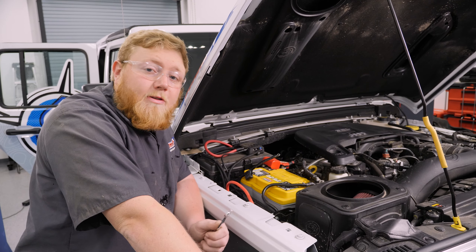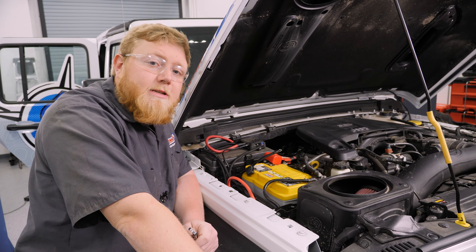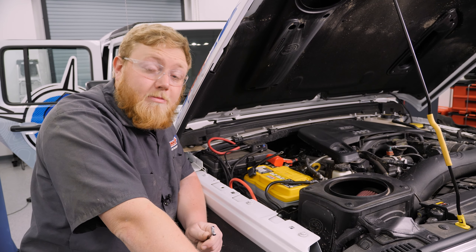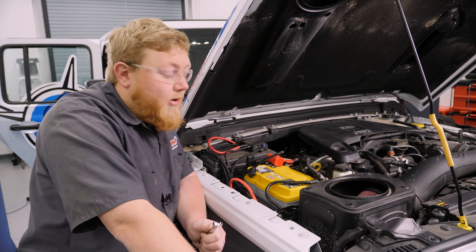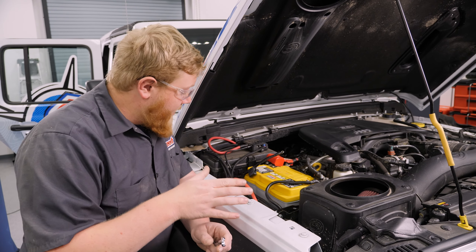Follow along as we get these things installed and I walk you through the installation process. The first step in installing your new rock sliders is going to be running the wiring harness. Rock Slide Engineering has a really great set of instructions on where to route them under the Jeep. I've already gone ahead and routed the harness, but I'm going to show you some stuff under the hood that's really important to know.